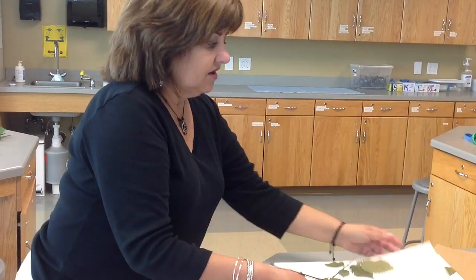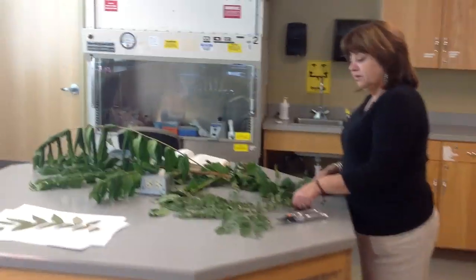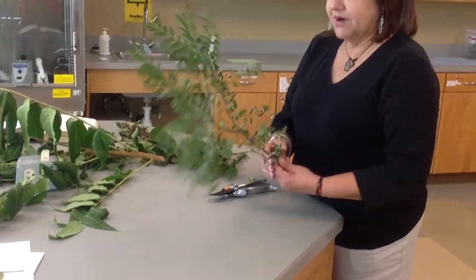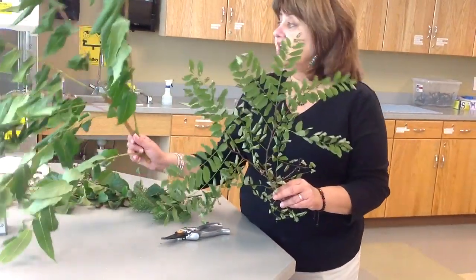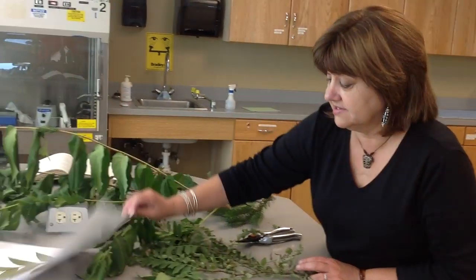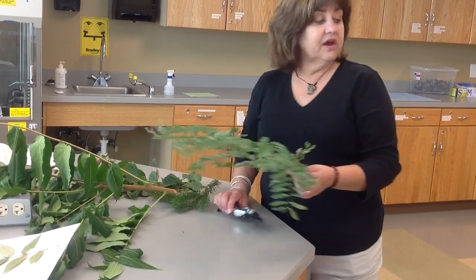I've brought in a variety of different plants — some with simple leaves and some with compound leaves — and we're going to talk about how to press these. Remember, I have some large samples here, but I don't need all of this material to get a sample sheet prepared of the right size.